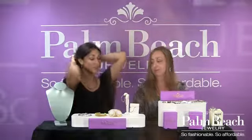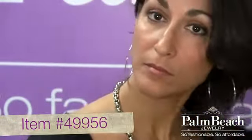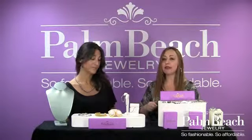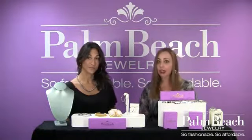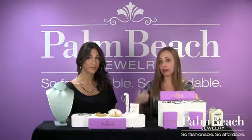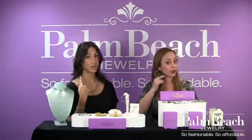And these earrings that you gave to me — thank you so much. I love them all the time. They are awesome. They're giant hoops, they're knife-edged, they're nice and thin, they're nice and light. If you had to give a gift, or if you wanted to buy yourself an awesome pair of large hoops, stainless steel hoops is definitely the way to go. It's a go-to.